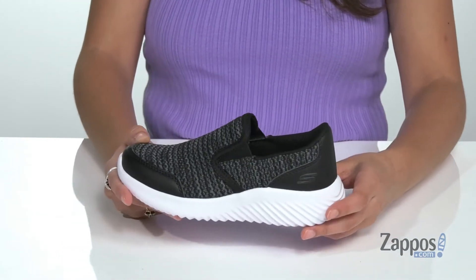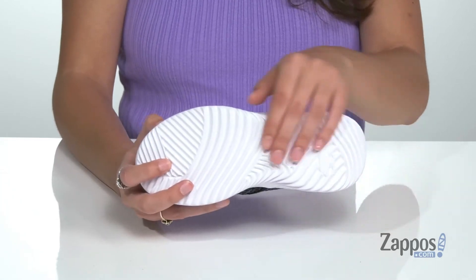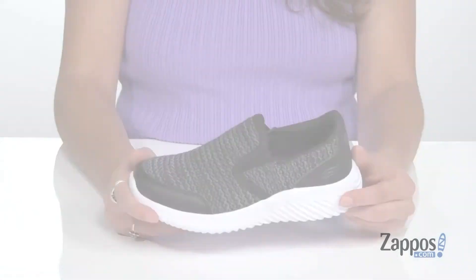shock absorption, support and flexibility. And it's all on top of an outsole that is textured for traction. Complete your little one's looks with these shoes — they're from Skechers Kids.